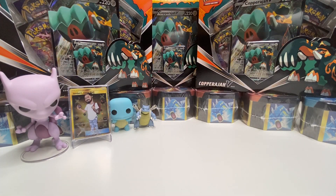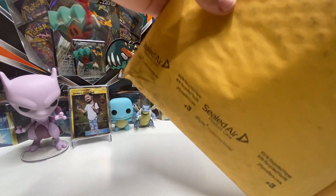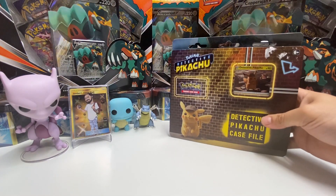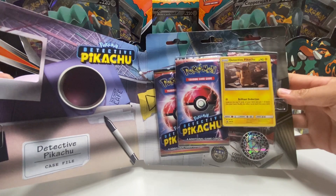I actually have mail right here again guys, so this is a package that came in earlier, let's open it. It's a Detective Pikachu case file, so I just got this to have on the side. I might open it if you guys want to see me open it, let me know.